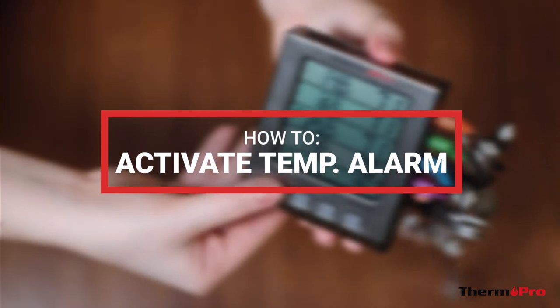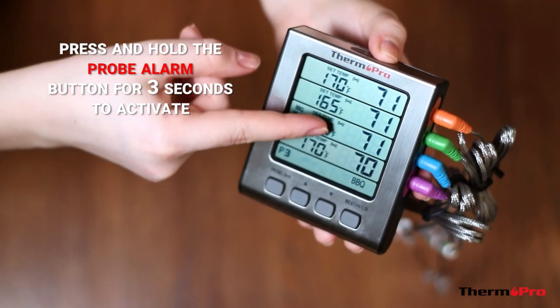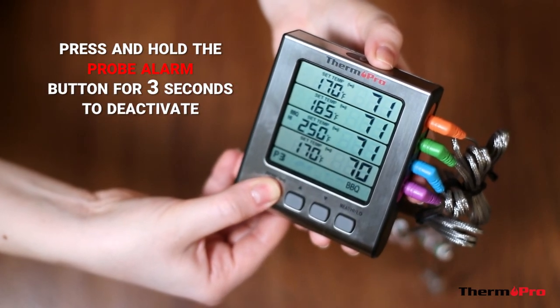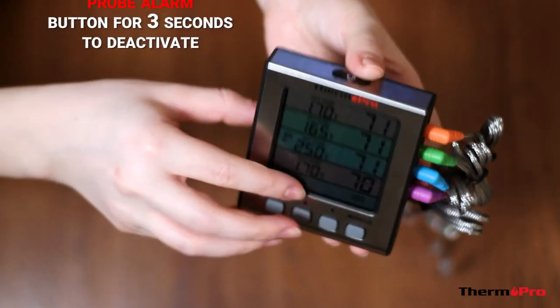To activate the temperature alarm, press and hold down the probe alarm button for 3 seconds. You'll see the alarm icon appear on the display. To deactivate the alarm, press and hold down the probe alarm button for 3 seconds. You'll see the icon disappear.